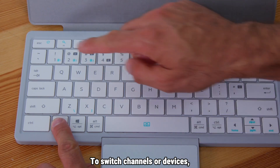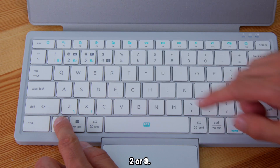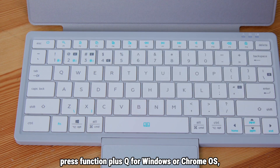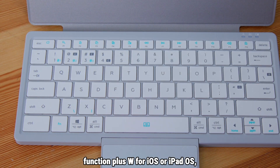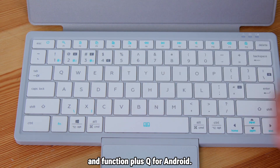To switch channels or devices, simply press function plus 1, 2, or 3. After connecting, press function plus Q for Windows or Chrome OS, function plus W for iOS or iPad OS, function plus E for Mac OS, and function plus Q for Android.